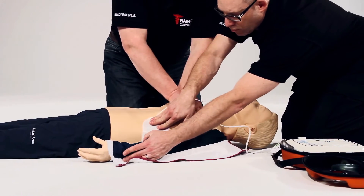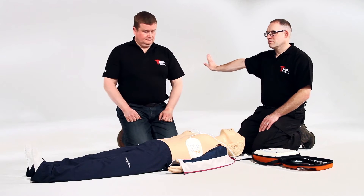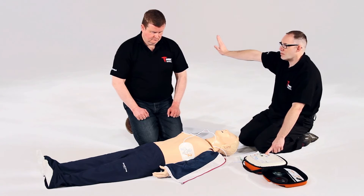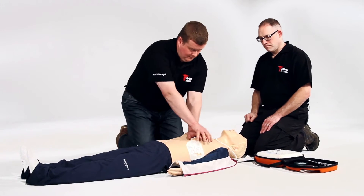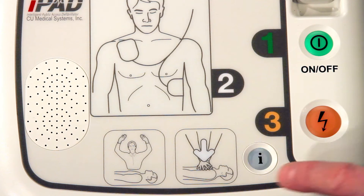Do not touch the patient. Analyzing heart rhythm — stand clear. Shock advised. Stand clear. Press the flashing orange button now. Deliver shock now. Stand clear. Shock delivered. Carry on. Begin CPR now. Press the flashing blue I button for CPR voice prompt.